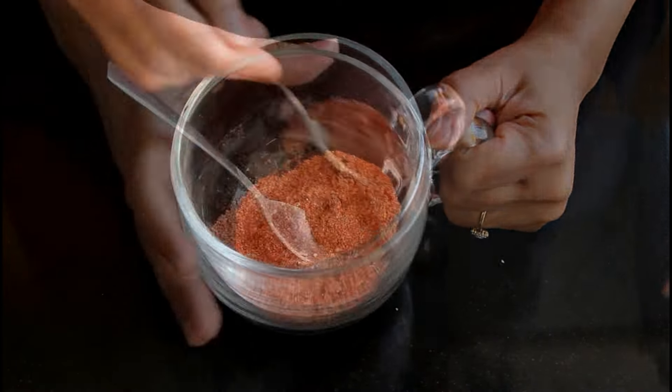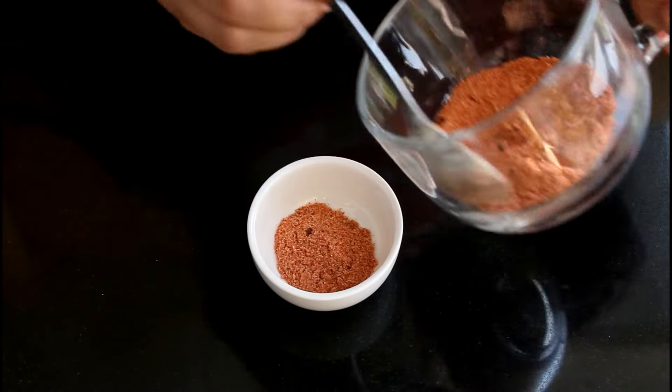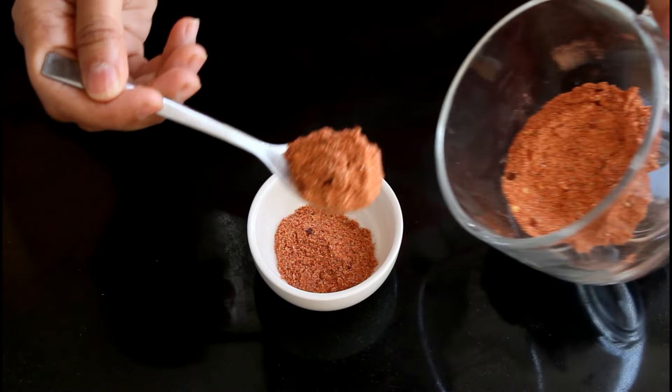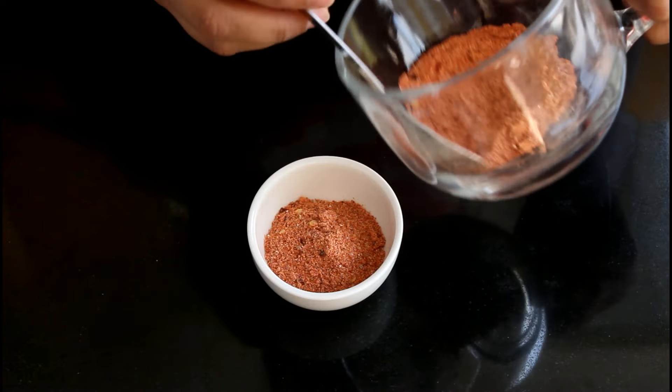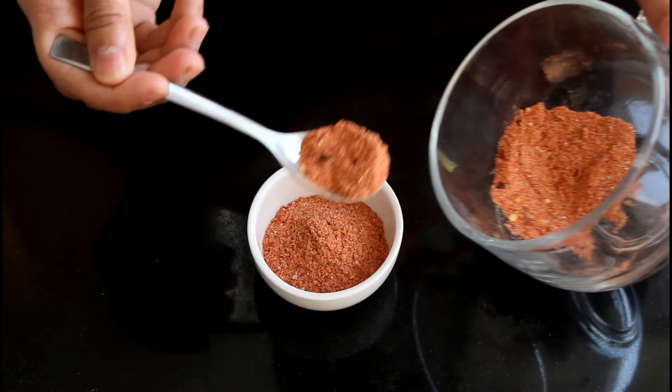Once you're done mixing, you can taste this masala and adjust the salt. If you think you want to adjust anything else, you can do that too. This masala just tastes awesome — you can use it in noodles, to make french fries, or to make starters.